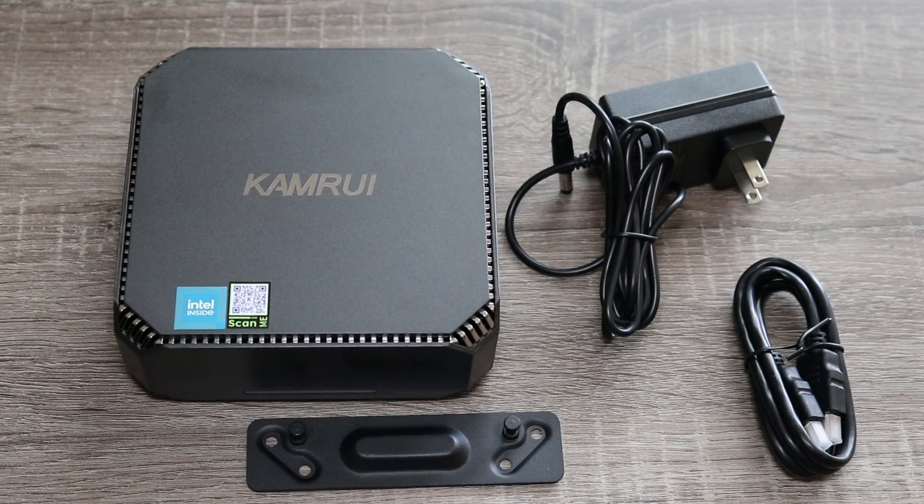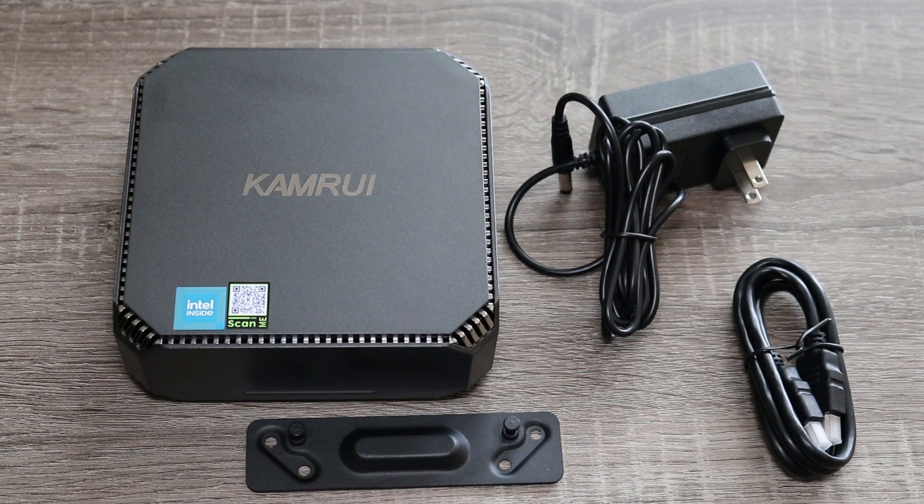Inside the box you have the AK2 Plus itself, the power supply, an HDMI cable, and a mounting bracket in case you want to mount it on a wall or behind the display.